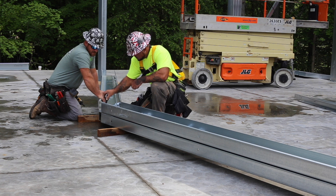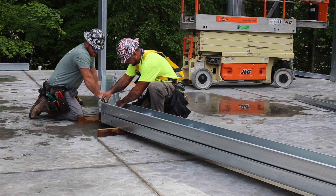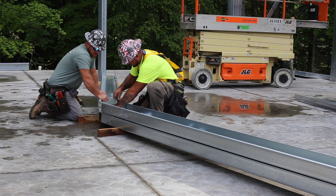After installing your column and eve purlins, you should begin assembling your rafters. As with your columns, best practice is to do as much work on the ground as possible to reduce the amount of work that needs to be completed on a lift.